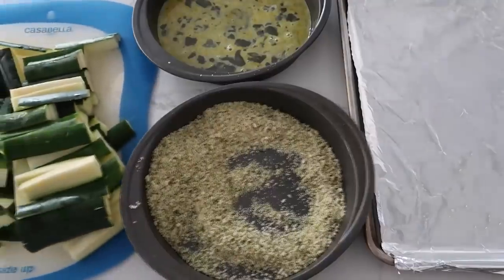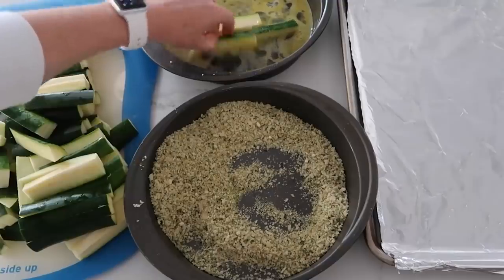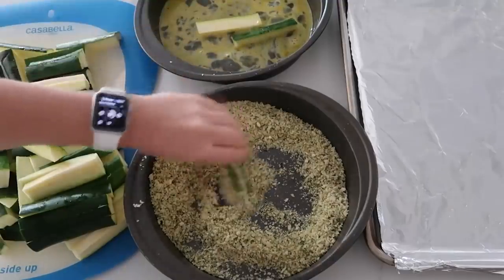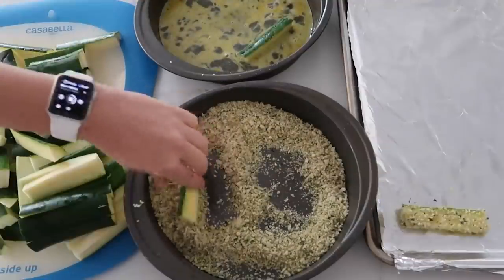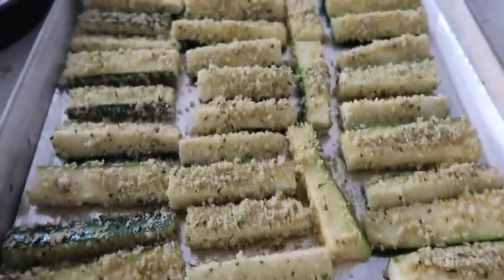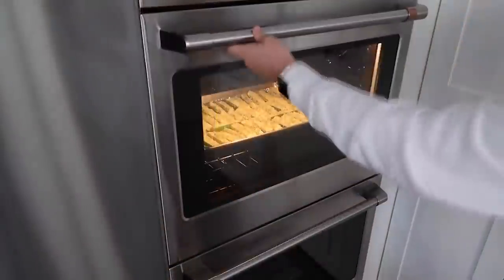Now it's time to put it all together. Take a few pieces of zucchini at a time, mix them around in the egg mixture, then put them right into the panko-parmesan crumbs and place them onto your cookie sheet. Do the same with all the zucchini. When you're done, preheat the oven to 425 degrees and cook them for about 10 to 12 minutes until nicely baked.